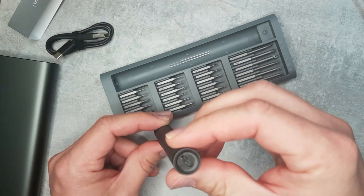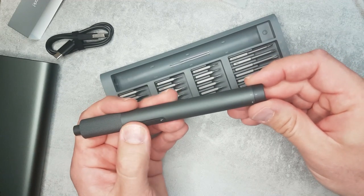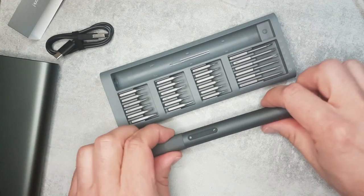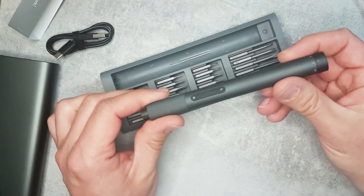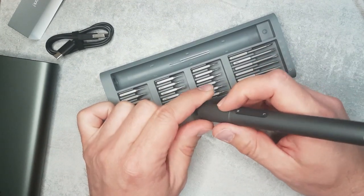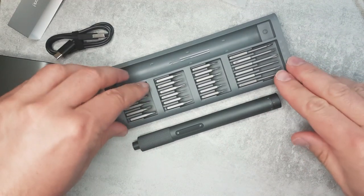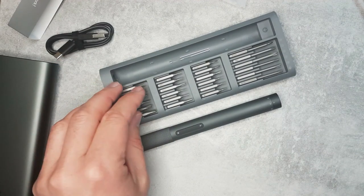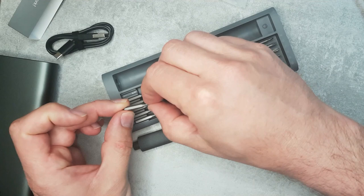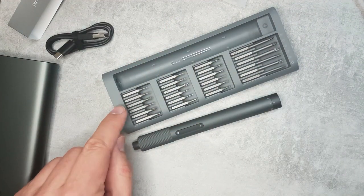You can see the bit holder and the charging port, and I'm assuming the two buttons are the two separate speed settings. It feels much better than anything else I have — the rigid end gives a really good grip. The bits appear to flip out of the case but are actually held magnetically. The type of tip is engraved on each bit itself — for example, P2 and P5.